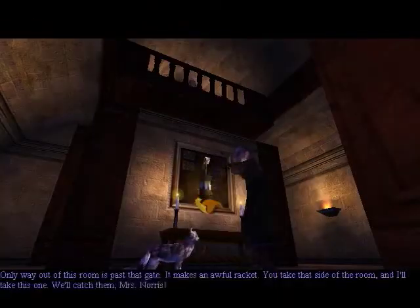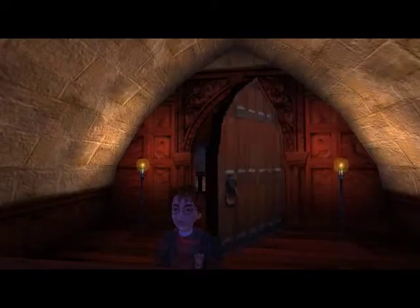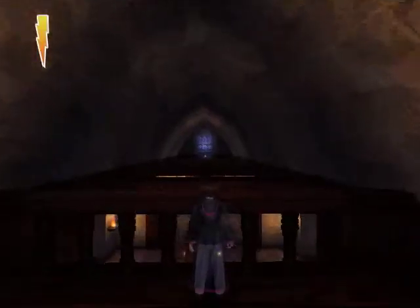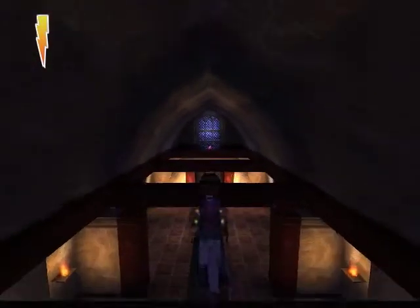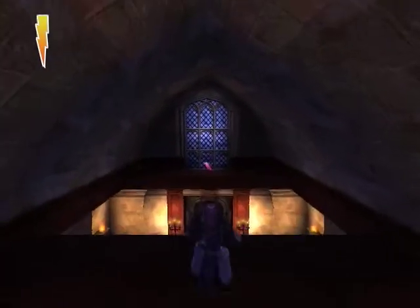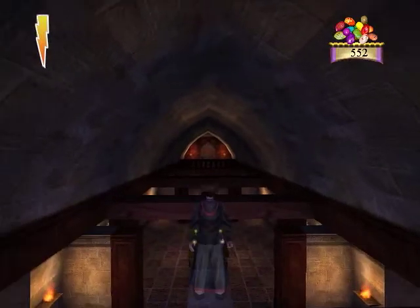What's going on here? The only way out of this room is past that gate — he makes an awful racket. You take that side of the room and I'll take this one. We'll catch you, Mrs. Norris. Intruder! Intruder! Intruder! Intruder in the forbidden corridor! Oh my, that's right, I'm intruding — what are you going to do about it? Let's see if I can just jump across this way, and we'll have to see what that'll actually give me other than one bean. Probably not much. Alright, let's get down onto this.